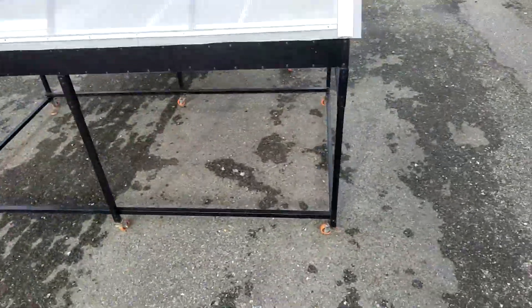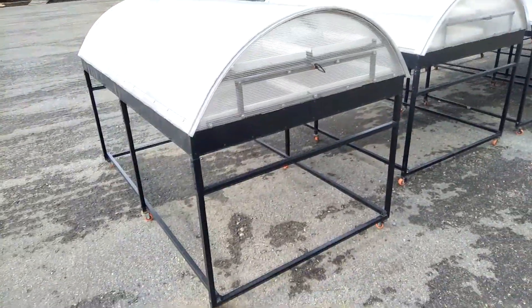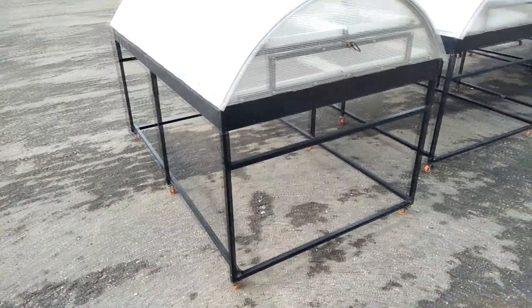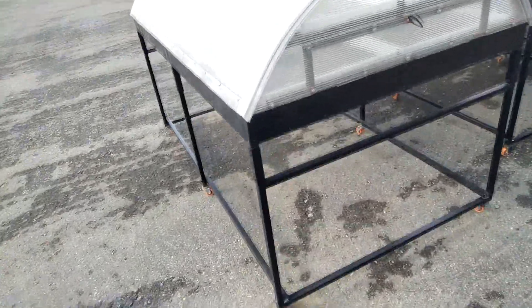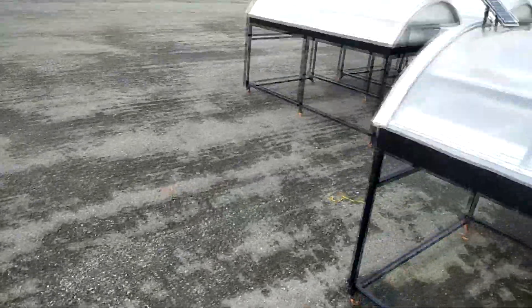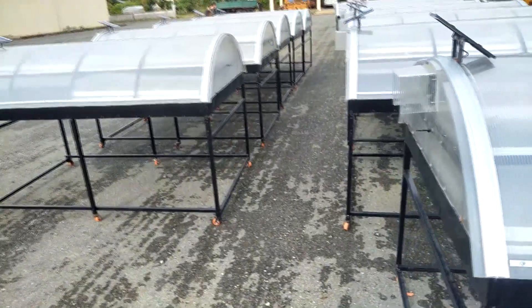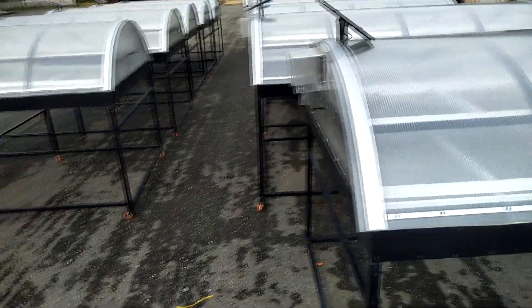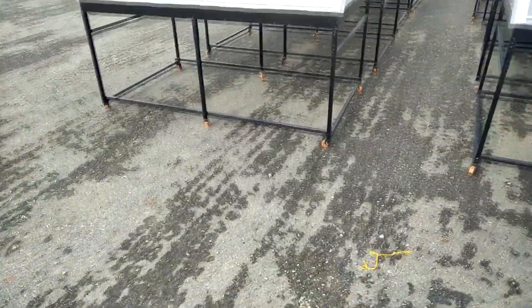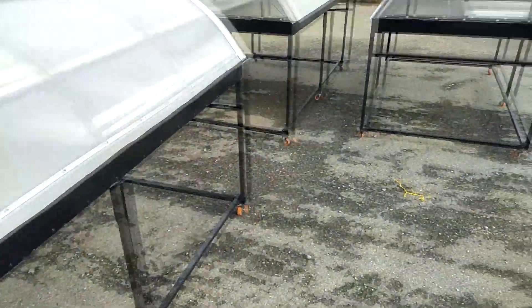Mostly farmers can buy this dryer to dry many things like banana, mango, moringa, fish, sausage, mushrooms, and other food products that can be stored and kept for a long time — up to five or six months.